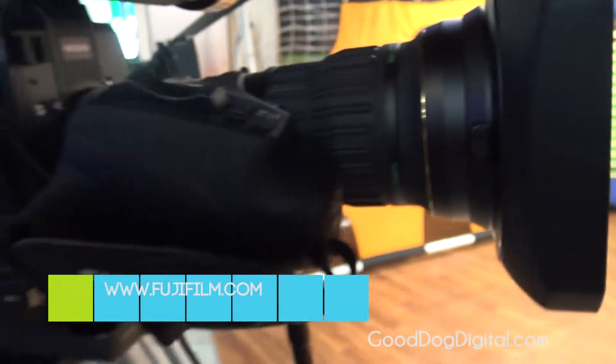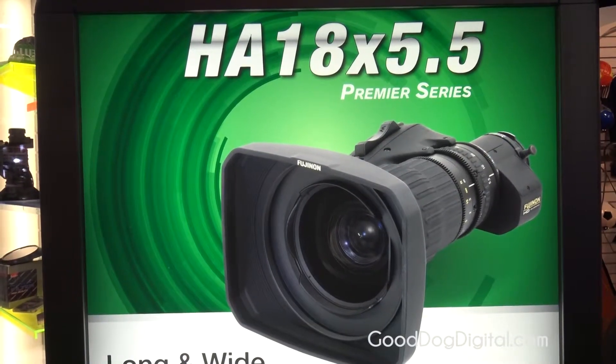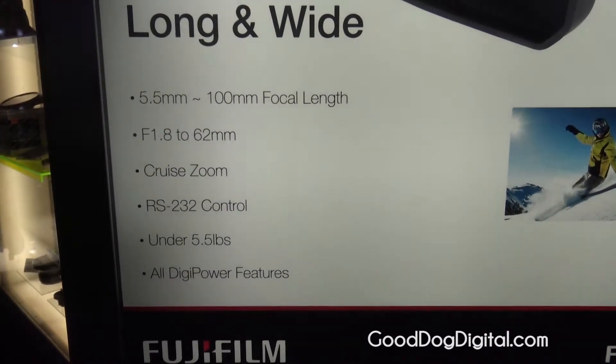Available now, shipping today. The price point on this one is $27,000 US, in line with the other two-thirds inch HA series lenses.